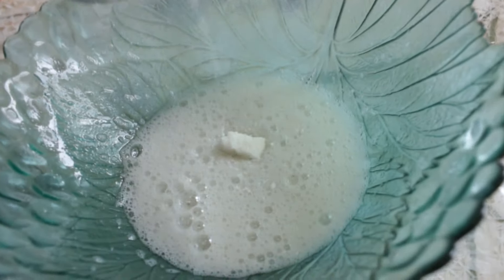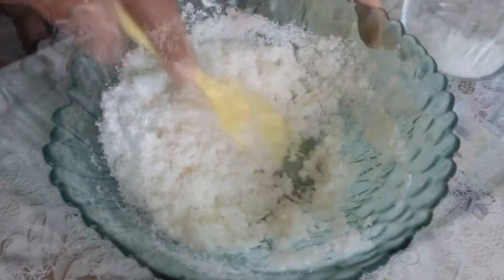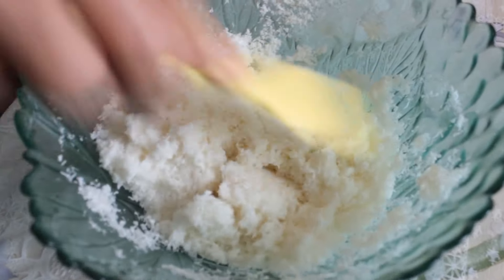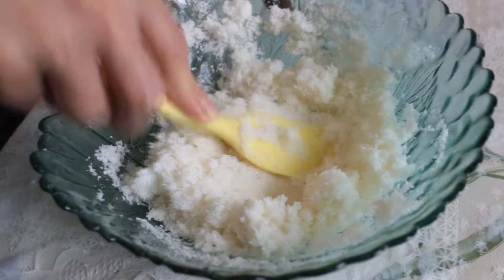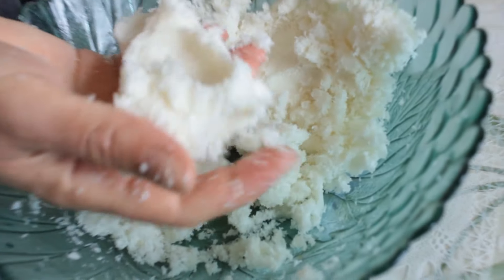Теперь добавляем кокосовую стружку. Получаем вот такое тесто.